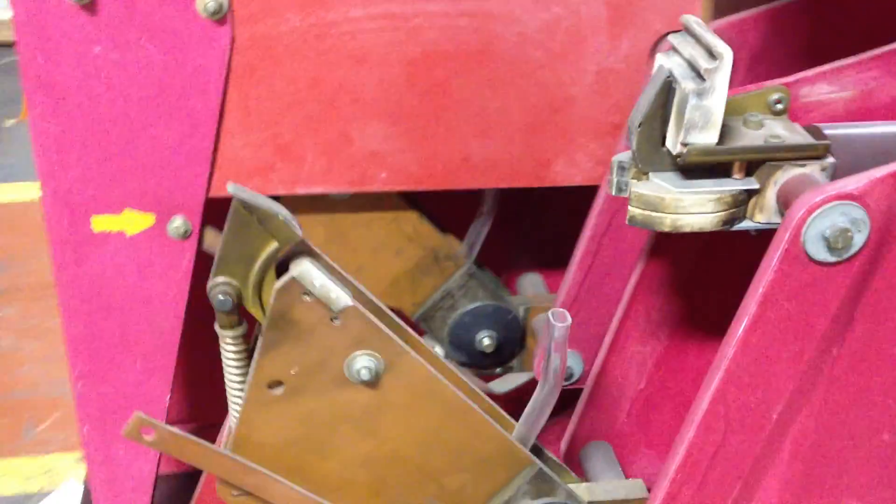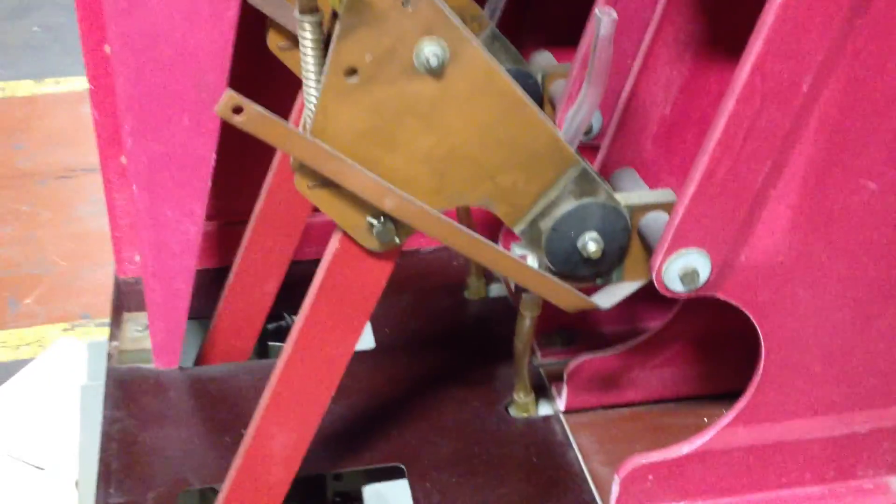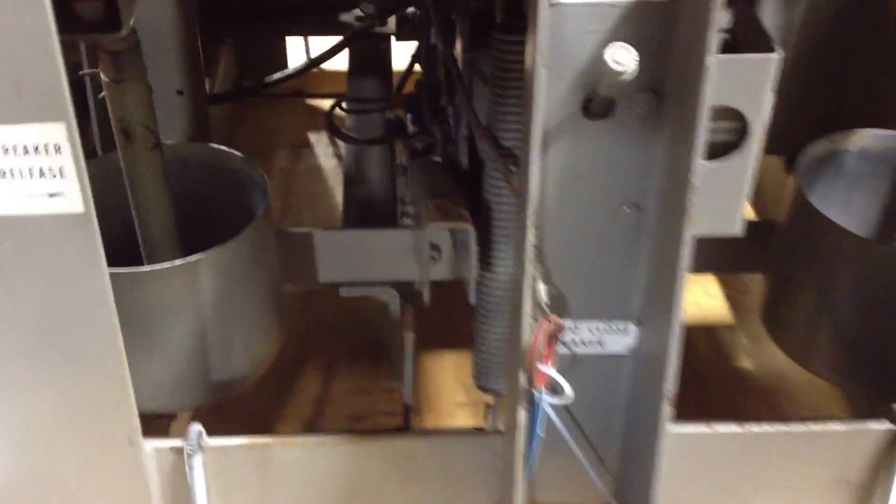And we carry all these parts in stock. As I said, this is just off our shelf — this is not one of our Class A reconditioned breakers. This is a used Allis-Chalmers FC500. We just wanted to show you as closely as we possibly can how everything works, the mechanism.